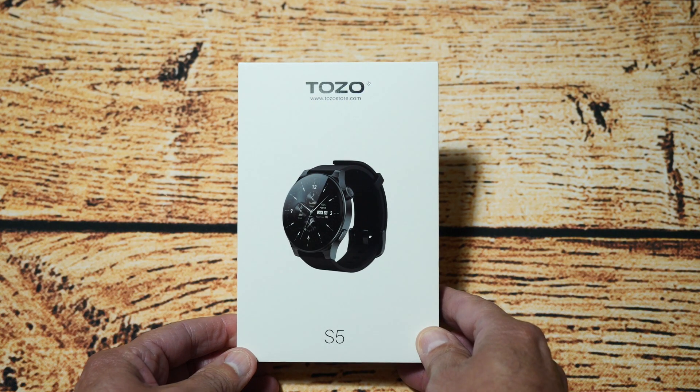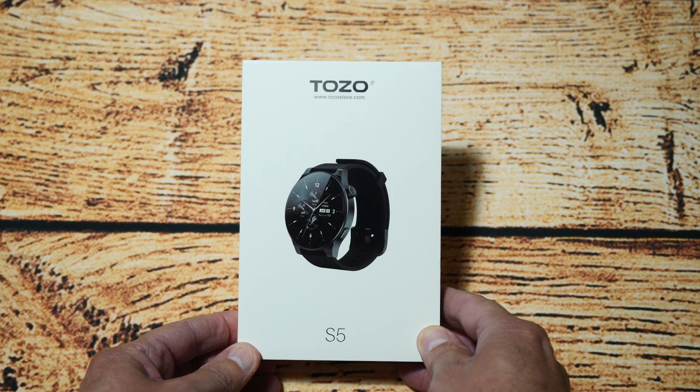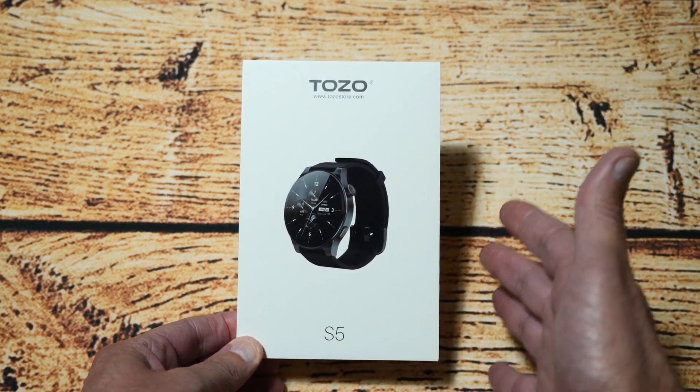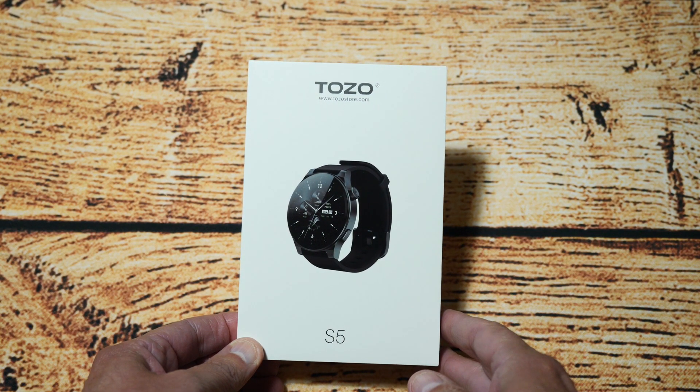What they've done here is slightly upgraded the internal specs but also changed the design of the watch altogether. This is what drew me to get one in, because I've looked at the previous Taizo watches — the S3 and S4 — and this S5 looks like they've gone somewhere different with it. So like all my videos, let's get it out of the box and see if this is a worthy upgrade and redesign.